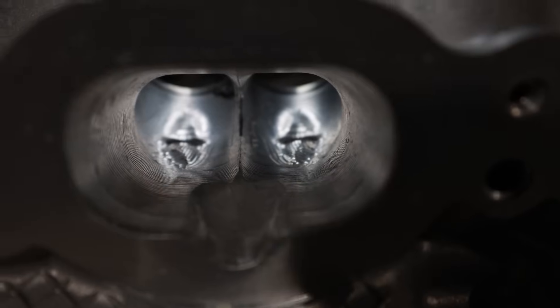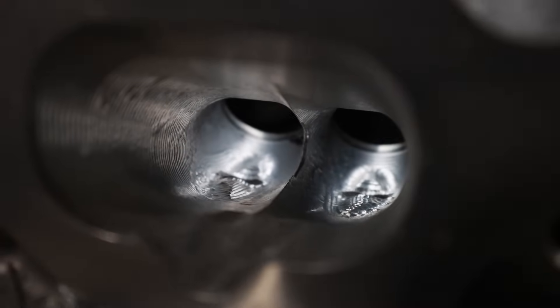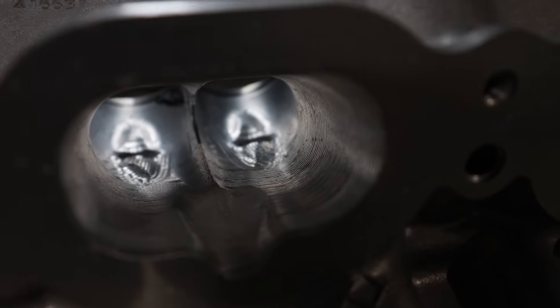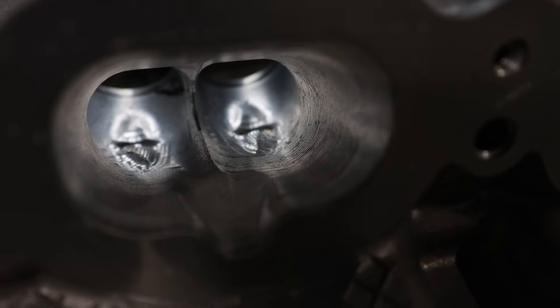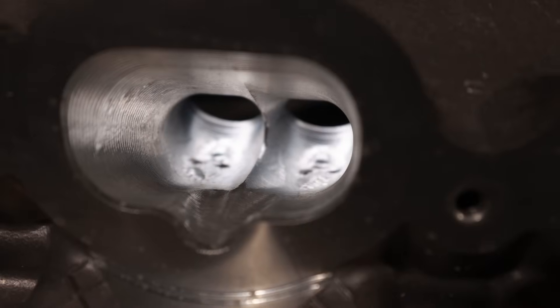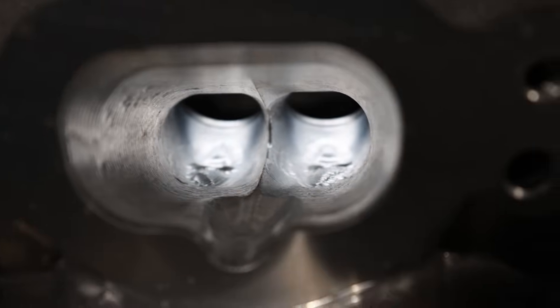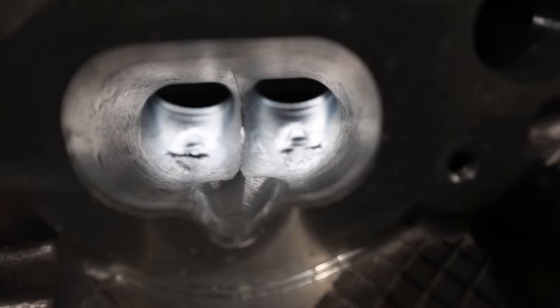Here is the Boss 302 intake port. You can see it's CNC ported — they have light fins and it's really not the most beautiful port in the world, but it is definitely a powerhouse. This thing picked up quite a bit of horsepower for an NA combination. All the Boss 302s were sold NA — they make around 405 horsepower, I think. You guys can correct me; I know because we have one.